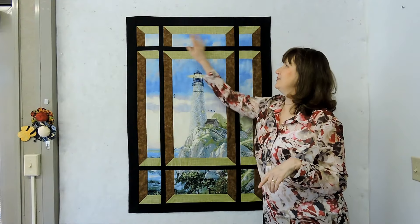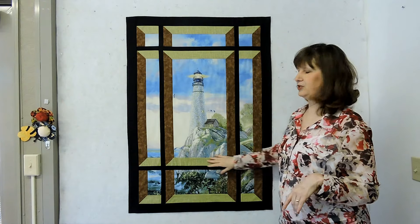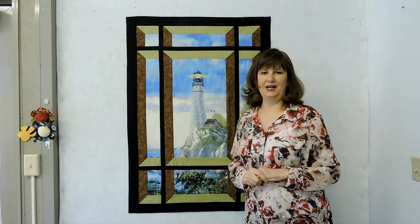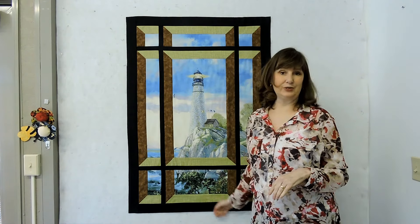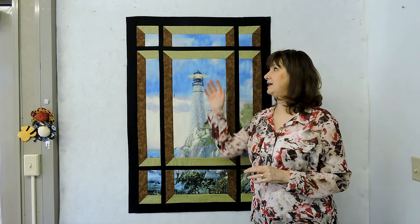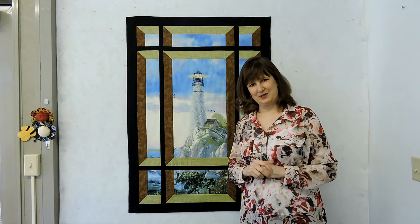Here's all the nine pieces, the sashing, and the window panes I put around everything — and so this is done. Remember any panel can fit into these windows. Be sure to check out many more of my other videos — maybe the backing, how to add borders if this quilt was bigger, or especially the square-in-the-corner technique. Thanks for joining me and we'll see you again real soon.